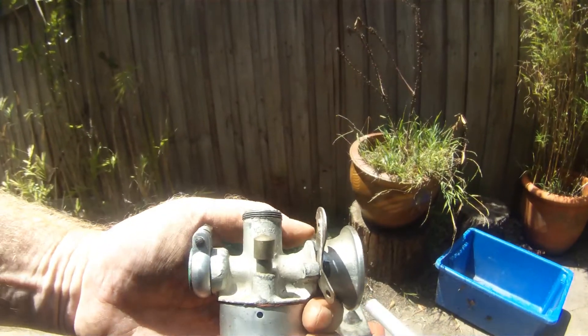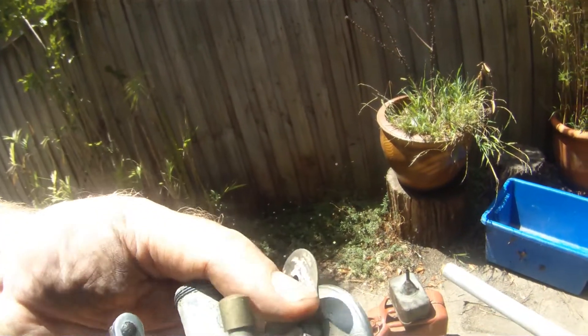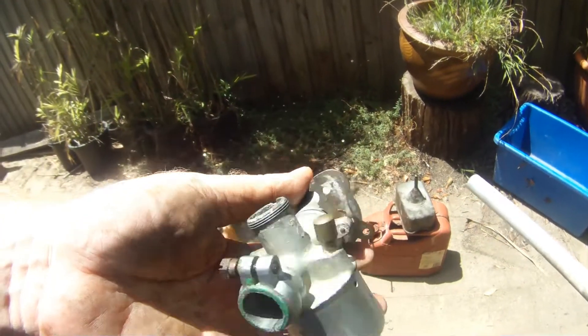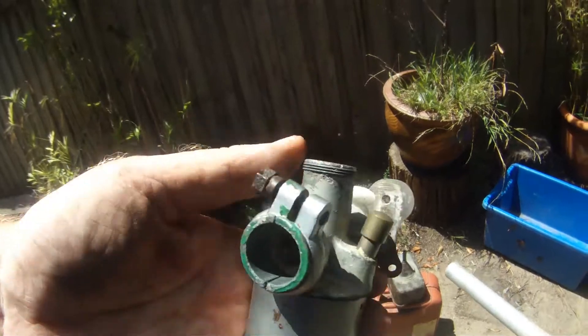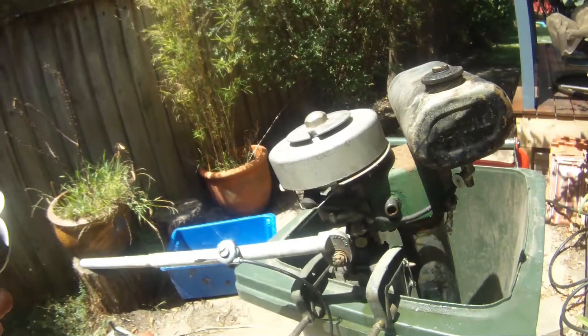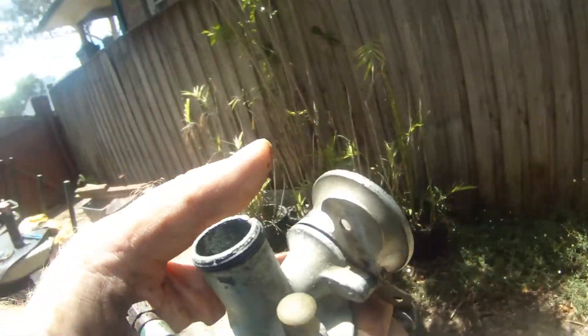I've reassembled the carb. Hit it with a bit of carb cleaner. Fixed the choke on it. Not 100%, but it's a Seagull - it's not a space shuttle. We'll put a bit of fuel on it and see what happens.